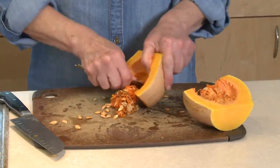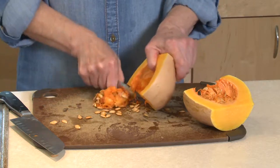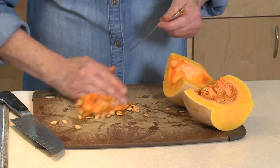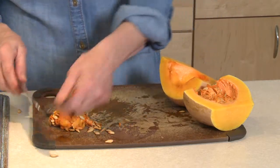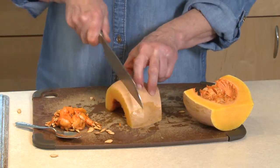Any kind of spoon will work to scrape out the seeds, but a grapefruit spoon with that little serrated edge works really well. Just push those seeds over to the side and slice the squash into half rounds, probably about half an inch thick.